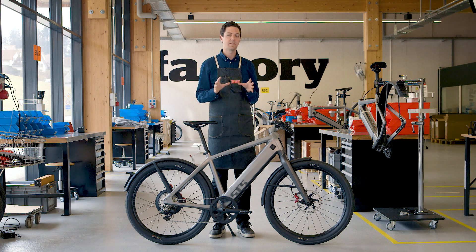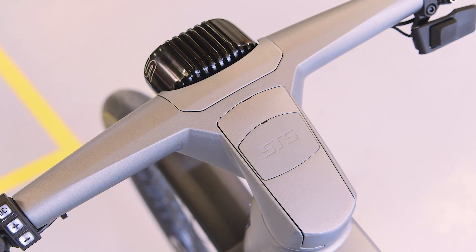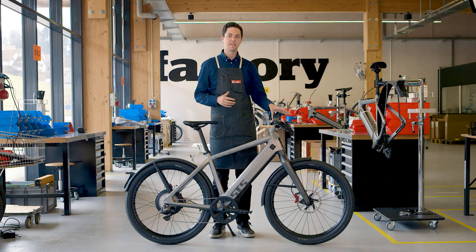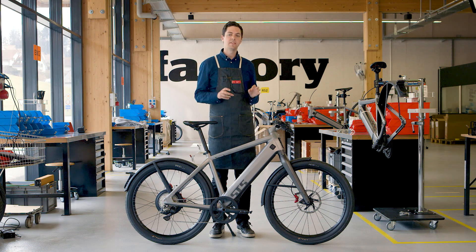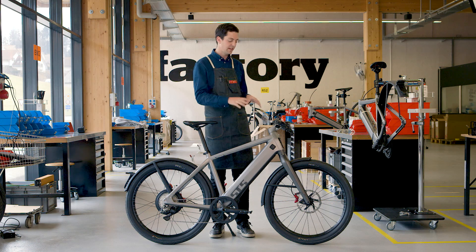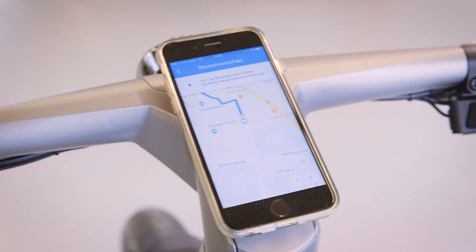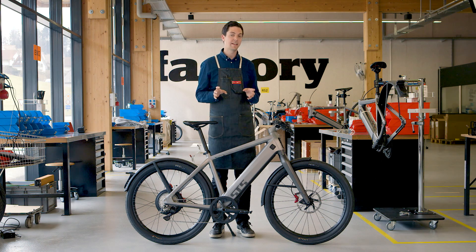One of the first things you'll notice when you look at an ST5 is the fully integrated handlebar. This is unlike any other bike on the market because you don't see any cable and housing — it all runs in the frame. Built into the bar is an integrated phone mount that you can attach your phone to and use as a secondary display or for directions. You'll also notice the Di2 electronic shifter on the right-hand side and a new horn, which is a requirement in Europe but is also super handy in the US.